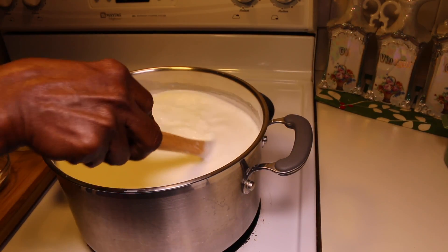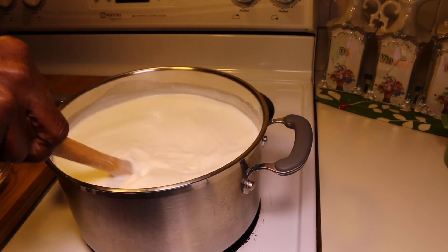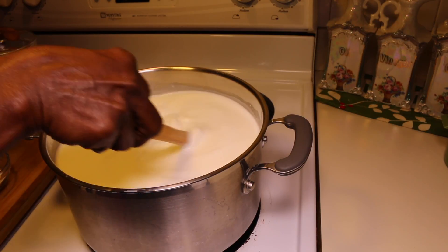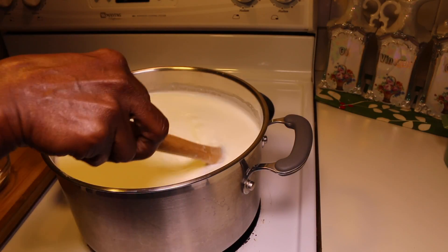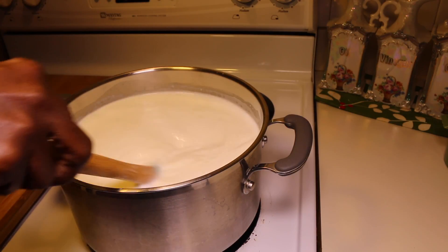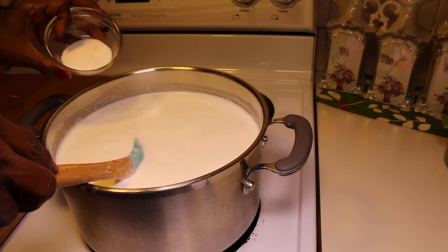The milk is up to a boil, so I'm going to go ahead and add in the lime juice, and then 1 tablespoon of sugar.